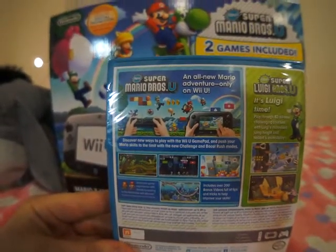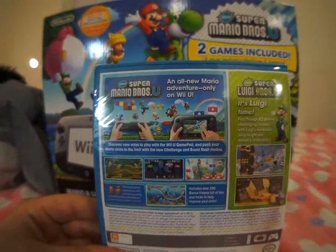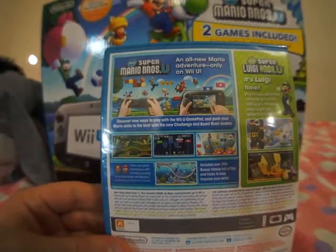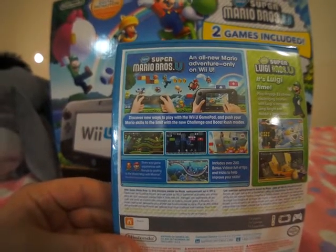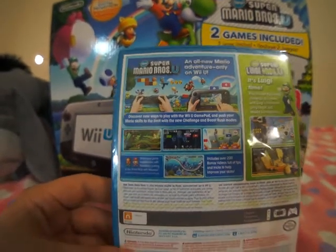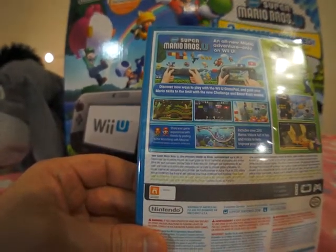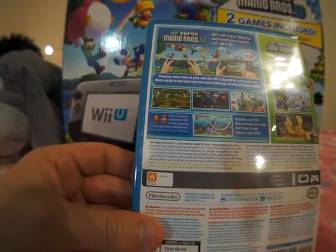So for the new Super Mario Brothers U, we have an all new Mario Adventure, only on the Wii U. Discover new ways to play with the Wii U gamepad, and push your Mario skills to the limit with the new challenge and boost rush modes. Over here, share your game experiences with friends by posting to the world map with Miiverse.